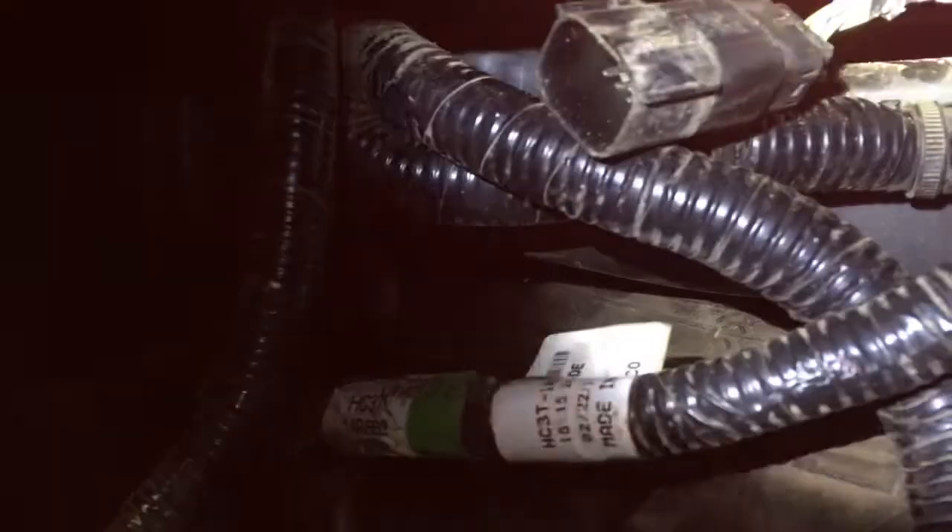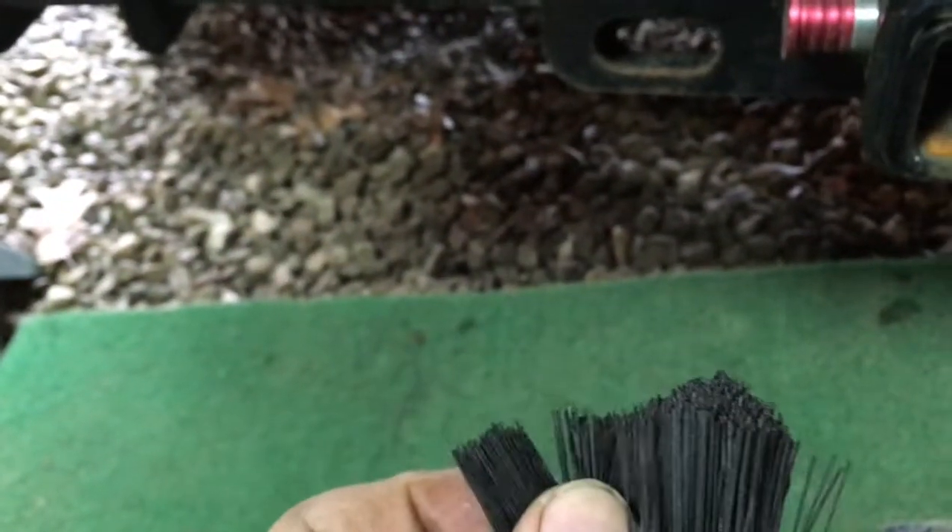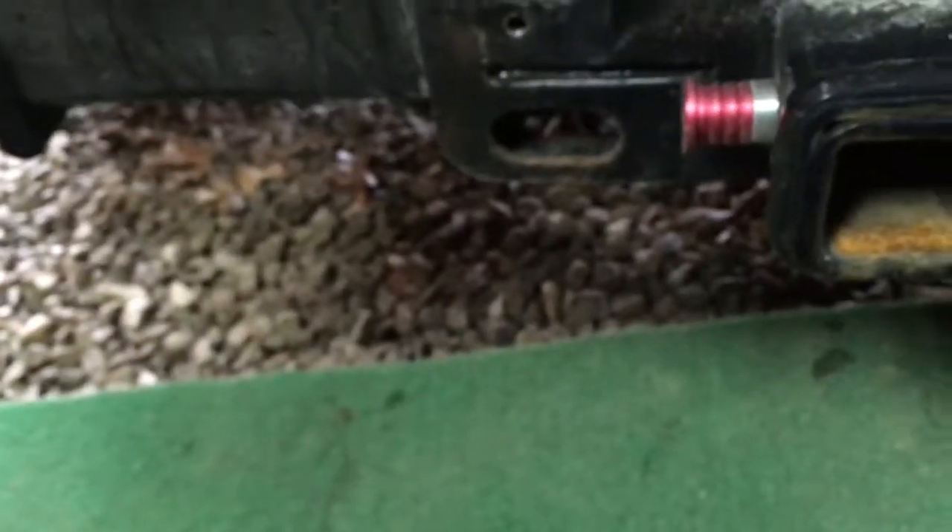These little pull tabs get clogged up with road grit, as you can see how dirty it is. So I just got a little brush here and cut a little bit of these fibers off — just jab them up in there and clean it up. You can use a toothbrush, anything.